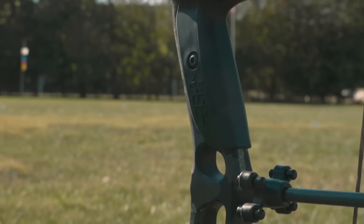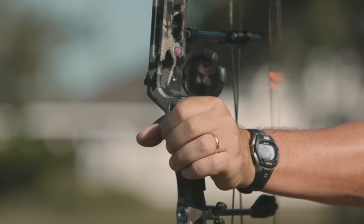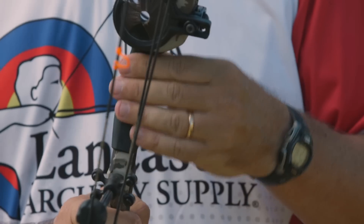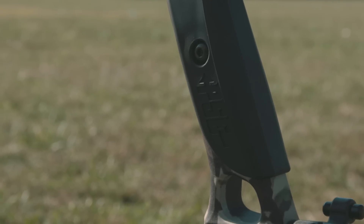There's a new grip this year — a nice, comfortable rubber grip. The material on it just feels really comfortable in your hand. For bow hunters, when you're out there on those cold days, you're not going to need a glove to protect you from the riser, because this thing's going to feel nice in your hand and keep your hand warm.